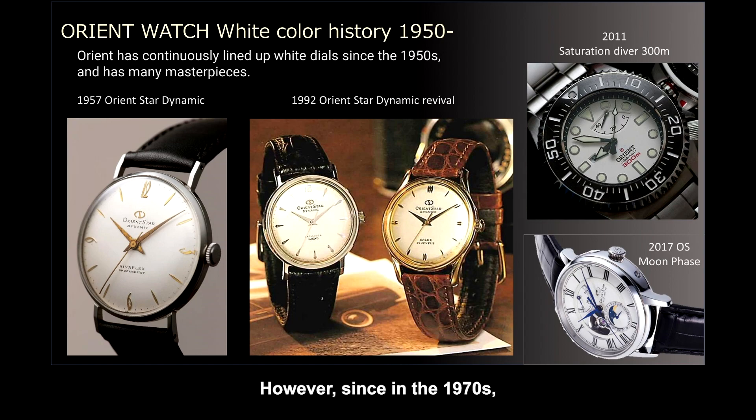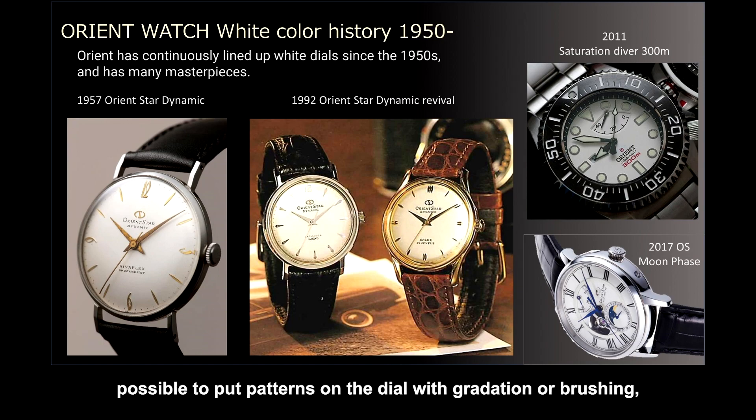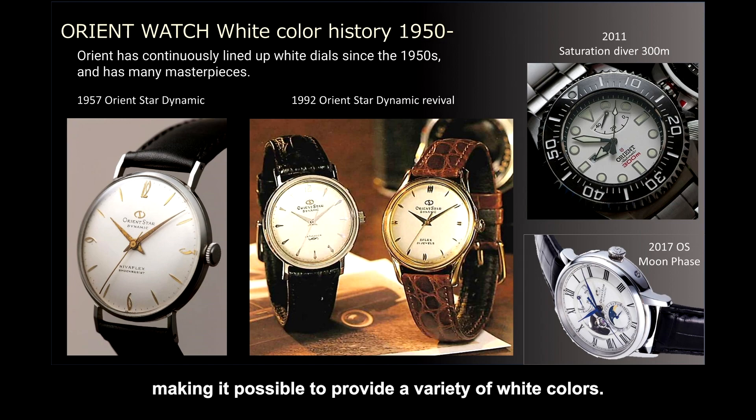Since the 1970s, the manufacturing technology has gradually improved, making it possible to put patterns on the dial with gradation or brushing, providing a greater variety of white colors.